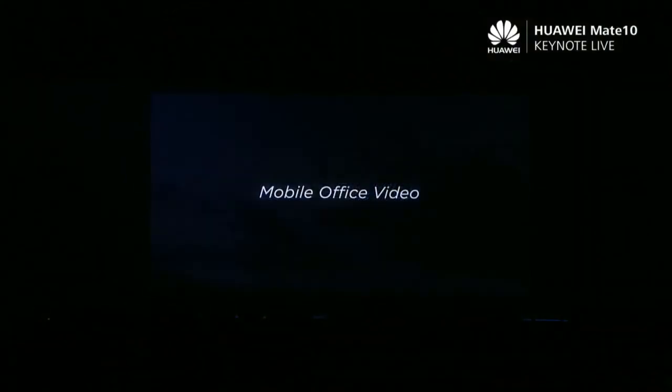So if you want to enhance your entertainment and maximize your productivity, all you need is a Huawei Mate 10 series smartphone and a single, simple cable. Thank you. Richard, over to you. Thank you, Peter. We have a Huawei.